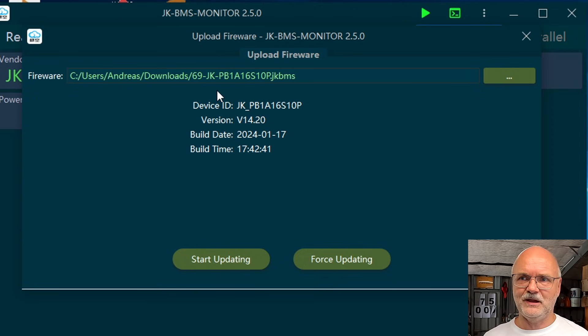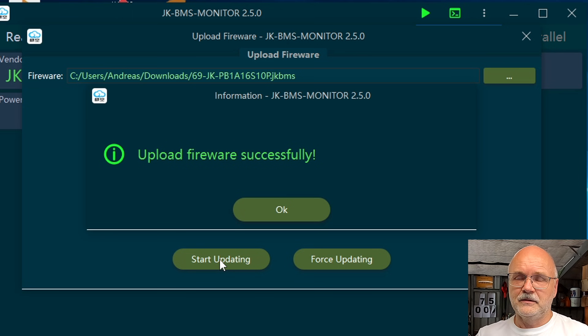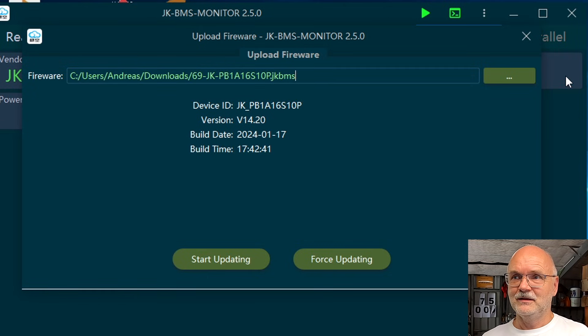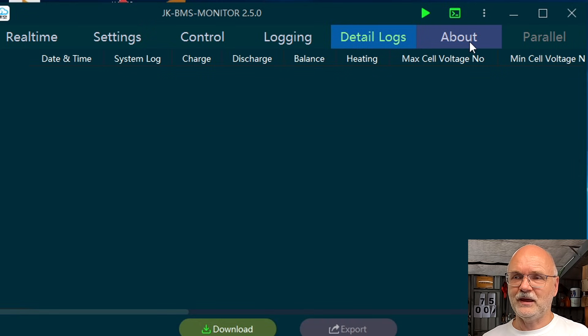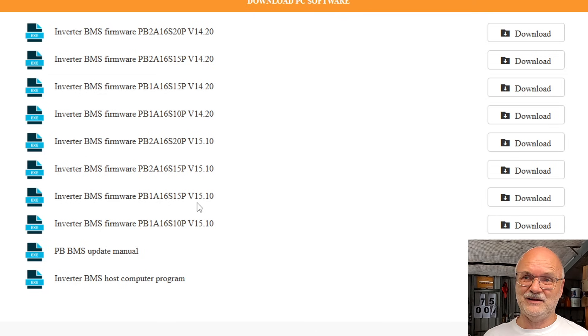There's no yellow warning message anymore. It gives you the model number of your BMS, the newer version you are going to flash onto your device, the build date and build time, and here is the Start Updating button. Click it and then you wait. The BMS beeps a lot of times — about 10 or 11 times. The firmware uploaded successfully. Click OK, get out of the flash tool, go back to About, and now you can see we've got version 14.20 on this BMS.